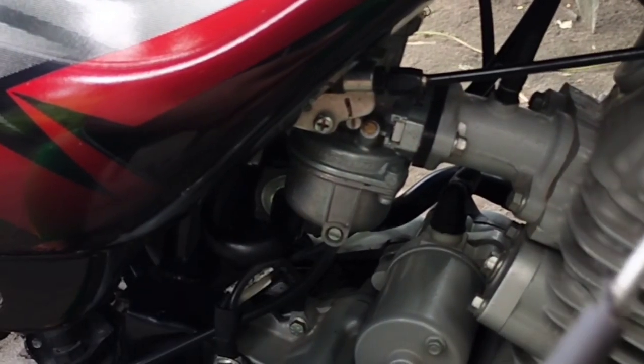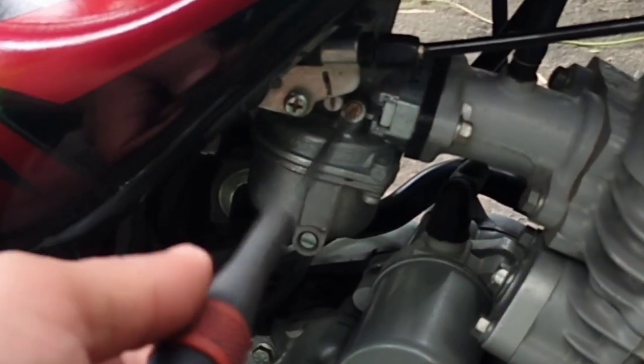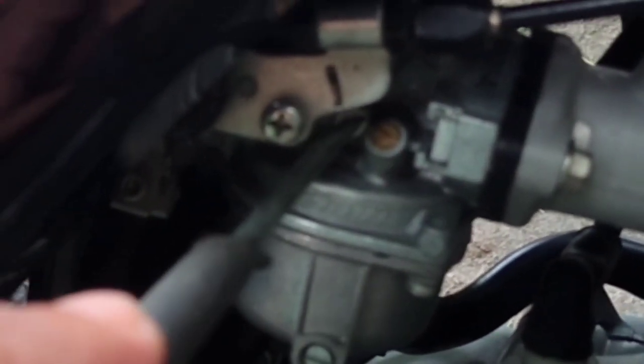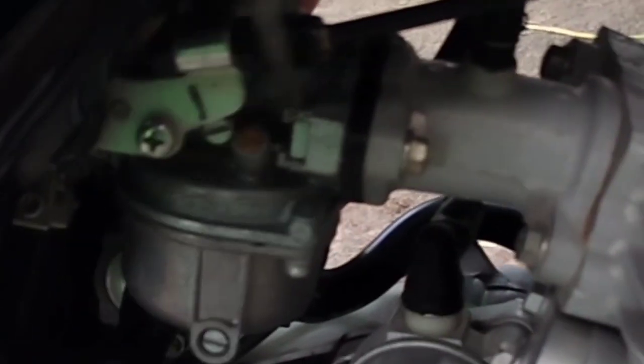Sa pagtutono, gamit ang screw at ang ating pandinig, lalakasan lang po natin itong idle screw. So ayan po, fall na po siya. Tapos na yun — pinatiit po saan ang pinakamalakas na minor.